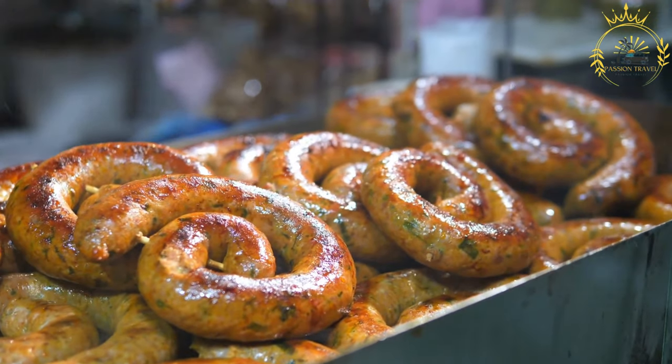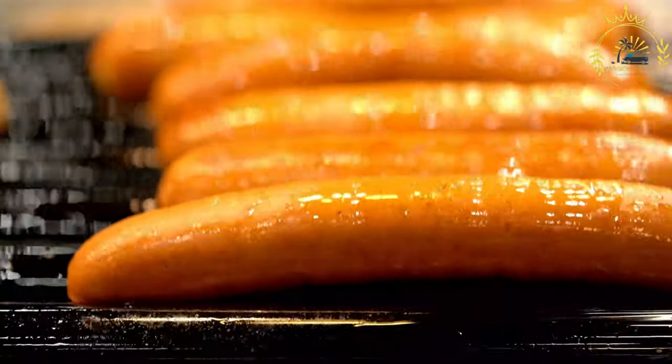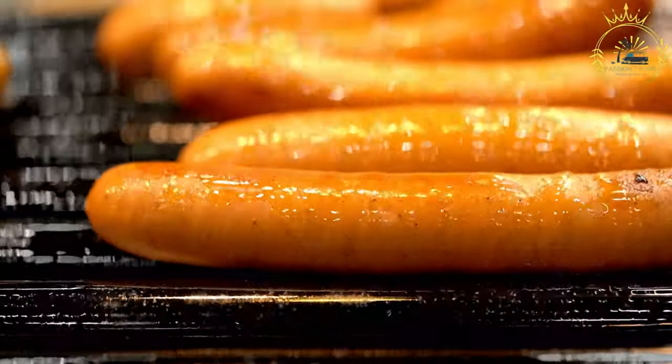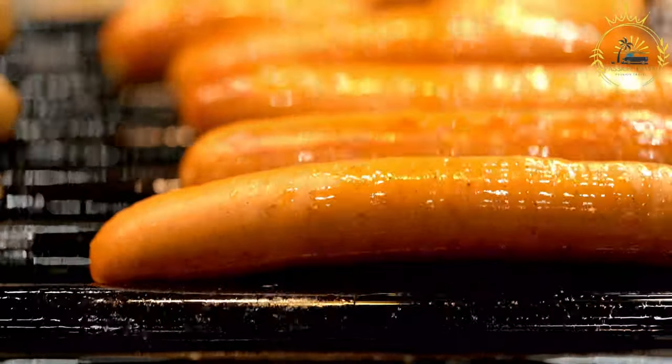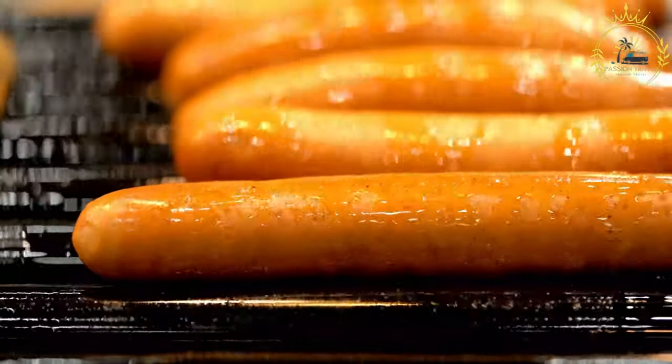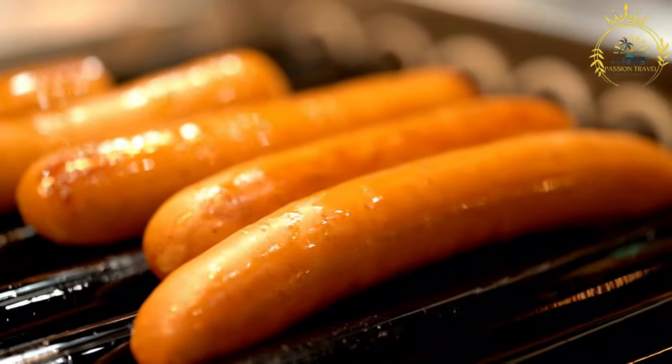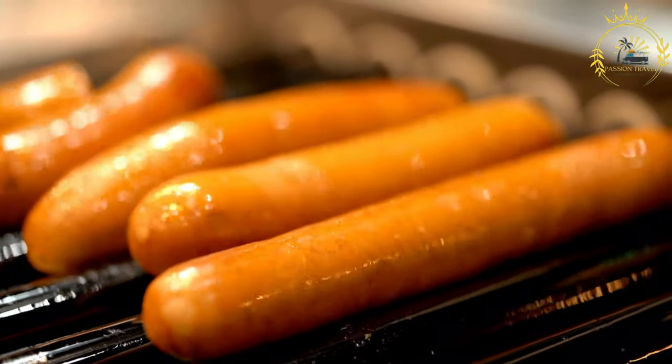Here's how to make choripan. Ingredients: chorizo sausages — Argentine-style chorizos, but other types can be used — crusty bread rolls or baguettes such as French bread, chimichurri sauce (recipe below) or store-bought. Optional toppings: sliced onions, bell peppers, or lettuce.